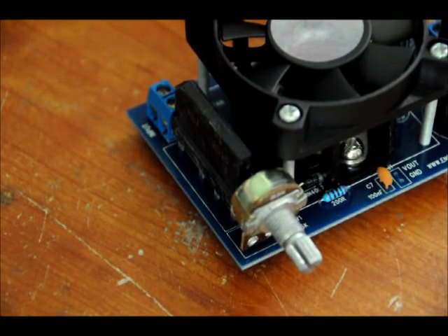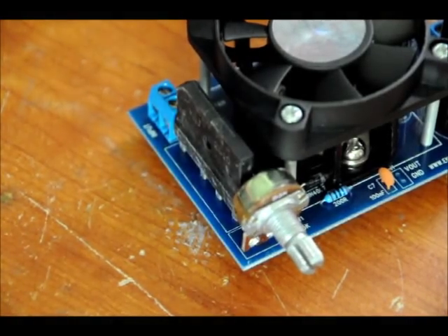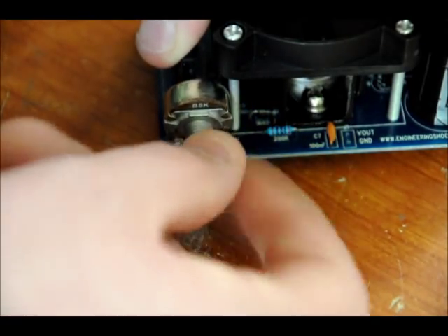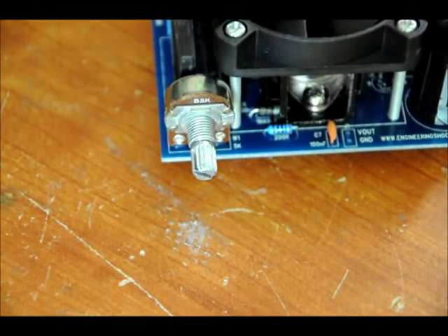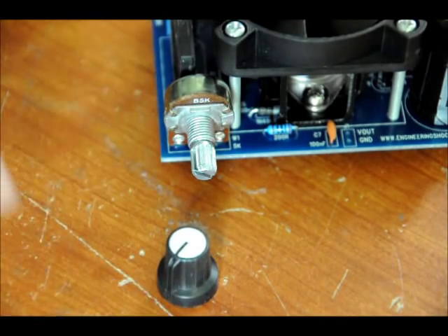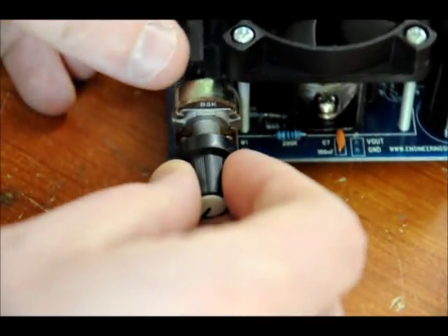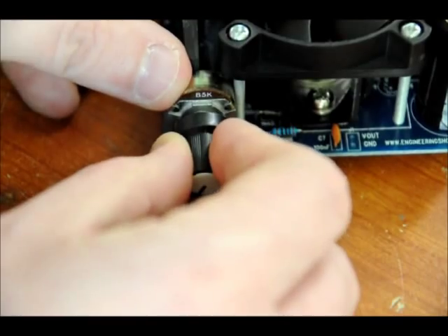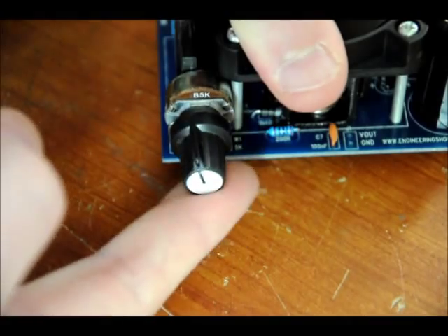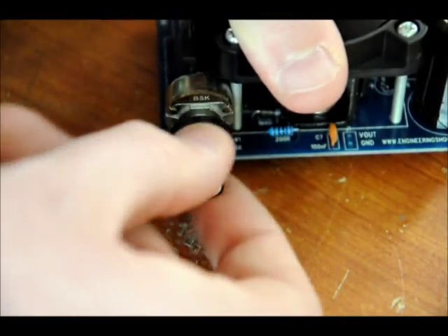Now we are done, with the exception of putting on the resistor knob. Turn the variable resistor all the way to the left. Notice that there is an indicator on the top — you want that facing the lower left. It should just pop on. That's power low on one end, and power high on the other. Let's test it.